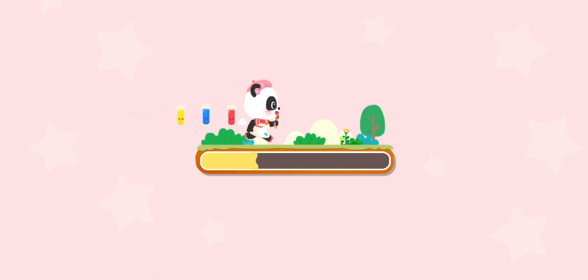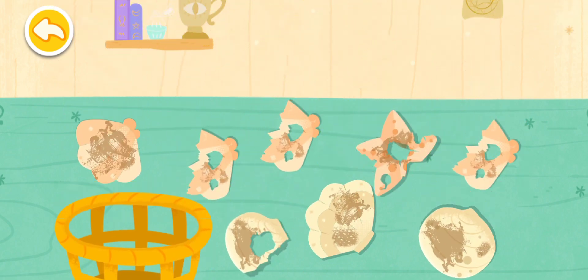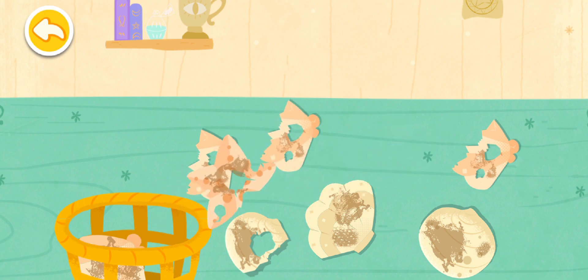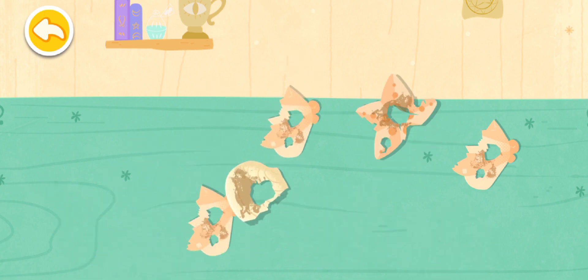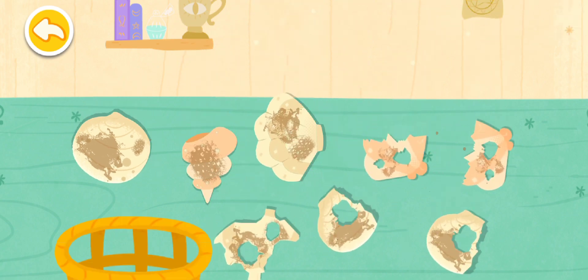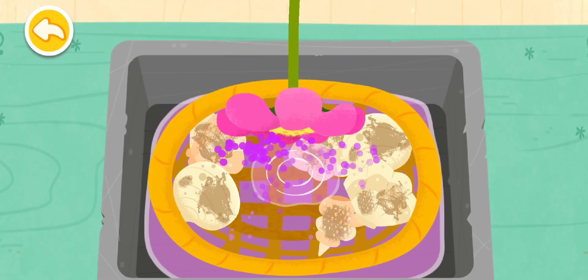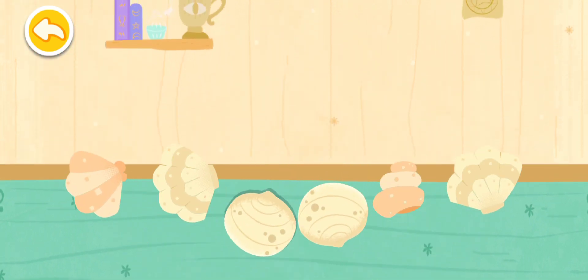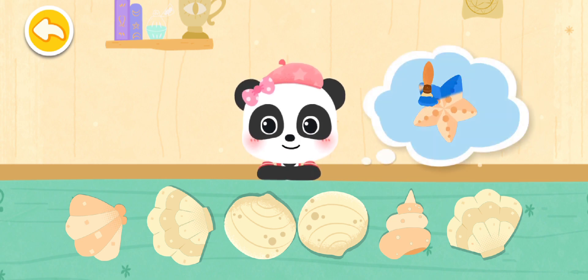Yellow and a wish to make a colorful shell necklace! Let's help find the intact shells. The shells are all clean. Next, let's mix some pretty colors and color the shells!